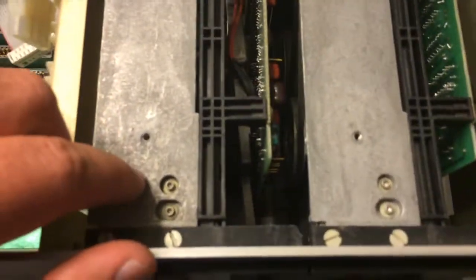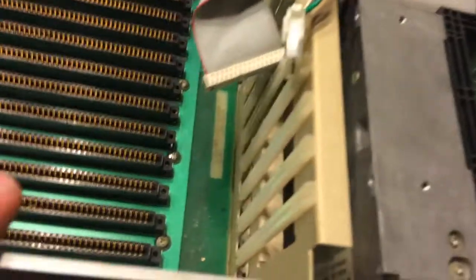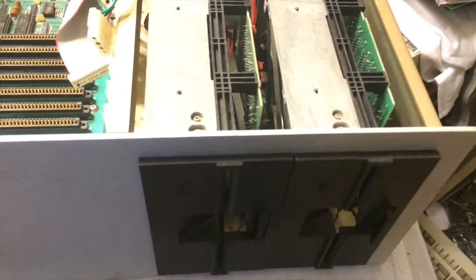These are single-sided Shugart hard disk drives, and both of them are bad. That little connector down in there on both of them — you can see that one better — that's the read/write head connector, and both of them are broken. The cables are just so old and brittle, they broke. So neither one of these disk drives is going to work.